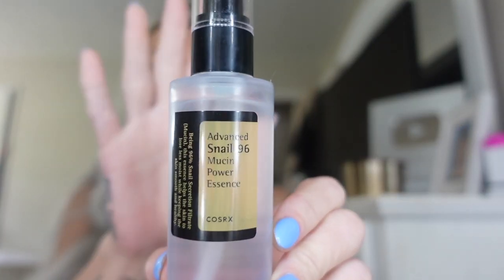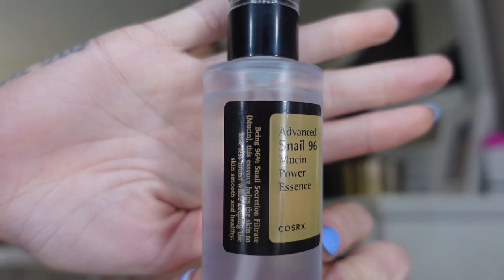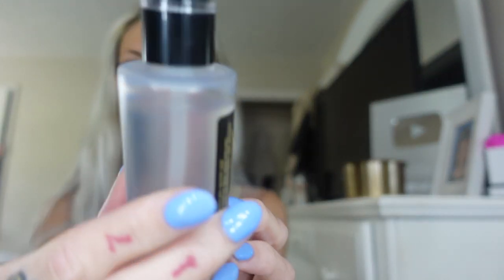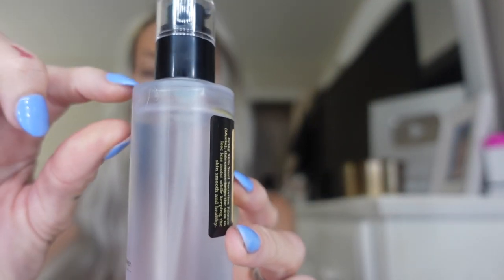There is a product that has gone major viral on most platforms. It's available on Amazon and at Ulta now. That product is the Advanced Snail Mucin Power Essence. I'm sure you've all heard of this product. I ordered mine from Amazon and I've been using it for at least three weeks now. A little bit goes a long way — I only have a small amount gone from my bottle, so this will last you a really long time.